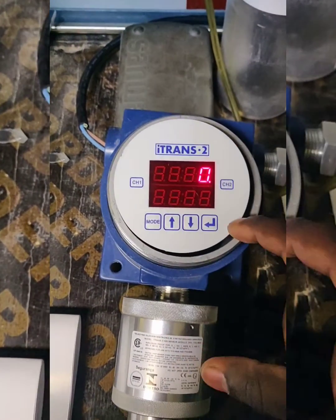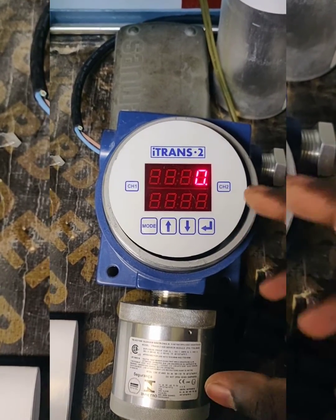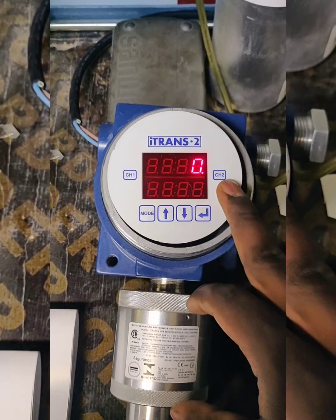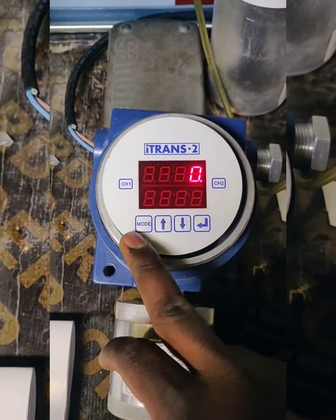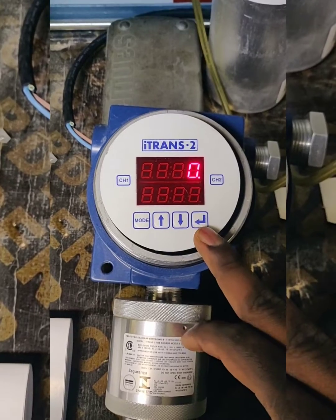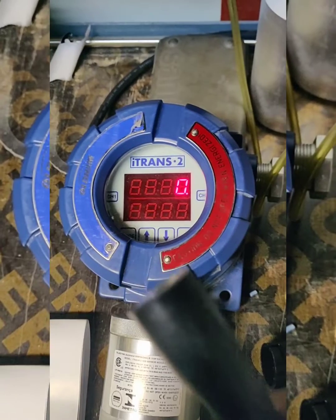CH1 means channel 1. Here we can connect two sensors at a time. Pressing channel 1 will show which sensor is in channel 1, and pressing channel 2 will show channel 2. This is the mode, up, down, and this is the enter button. For the calibration, we need to place the magnet key.